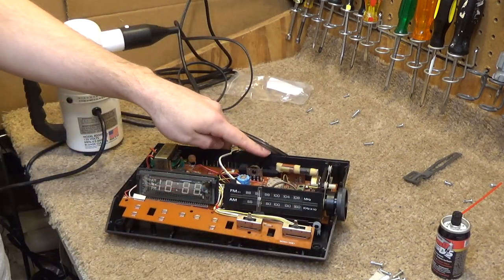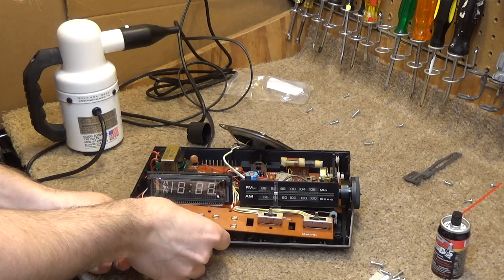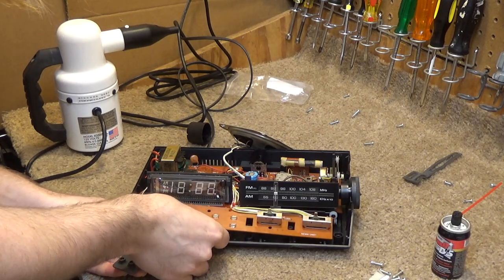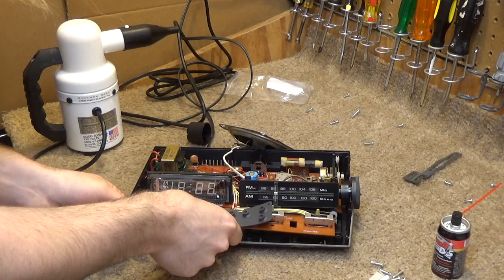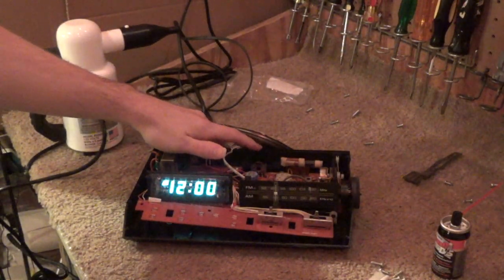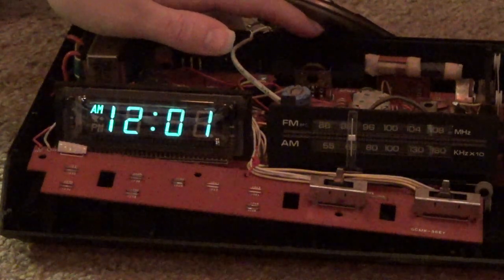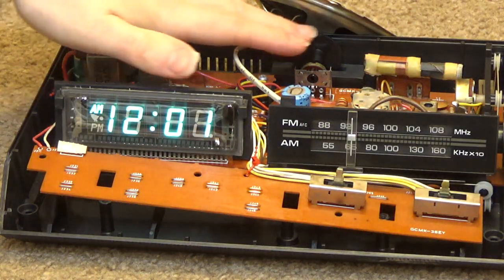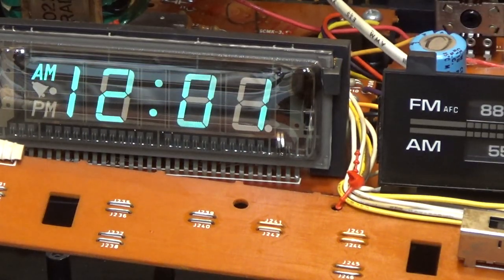Let's just get this to stop flashing so it's easier to see. There we go. Now that looks bright in the video, but it's not - it goes very, very dim. So that's fixed. All I had to do is spray some DeoxIT in there, and that came clean real easy. It's working correctly now.